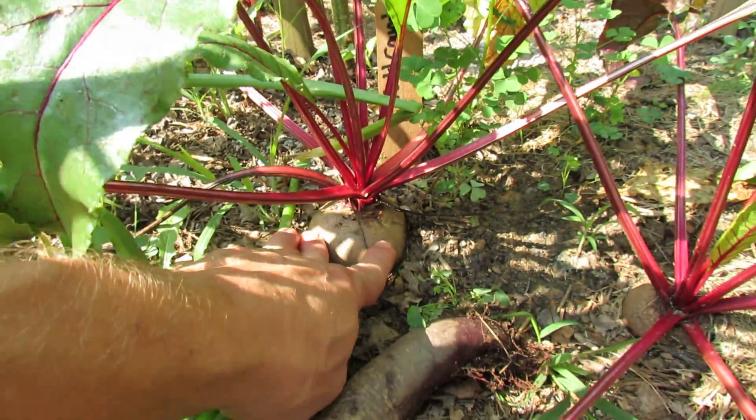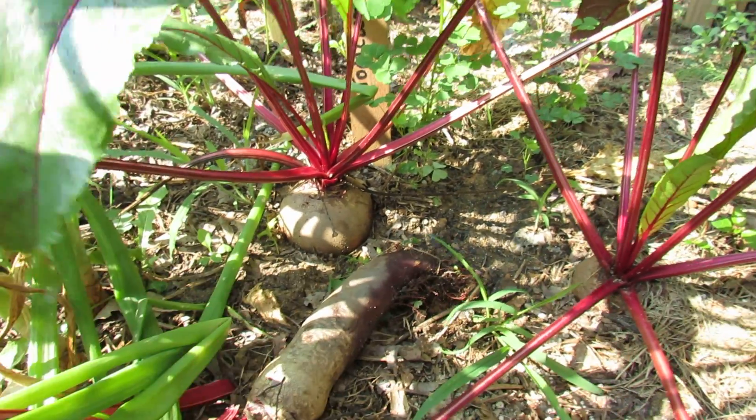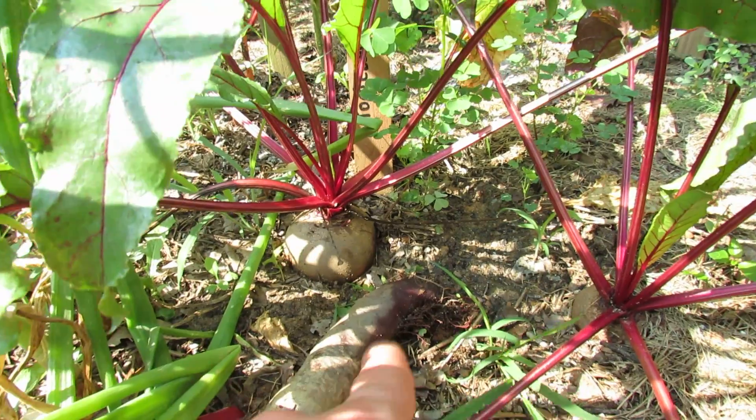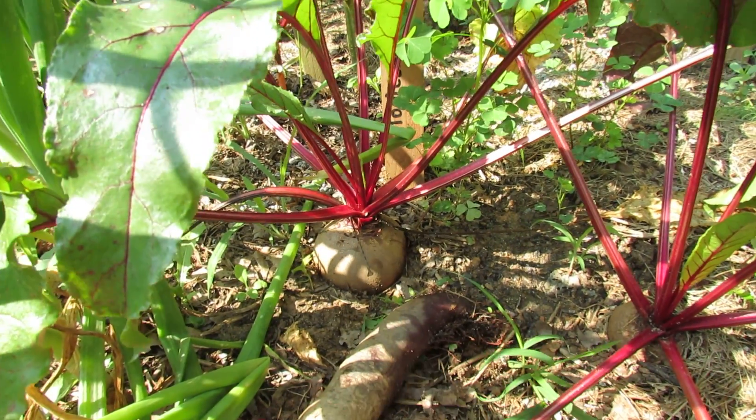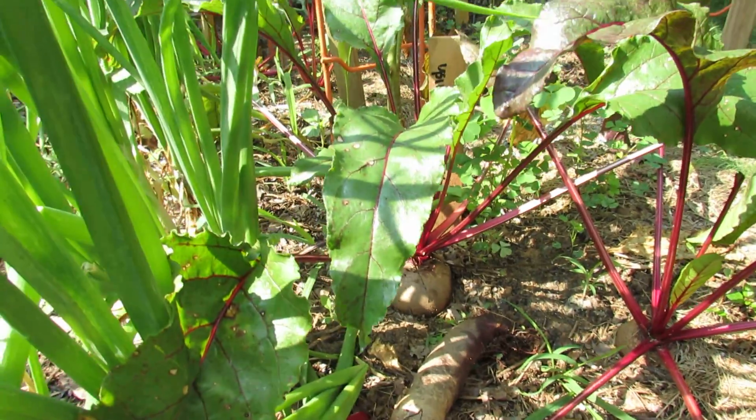This is going to be picked today and probably go on the grill, and this is a cylindrical beet. The only real difference is the shape — they taste pretty much the same. This is great for slicing if you just want uniform round beet slices for whatever you're serving or cooking.